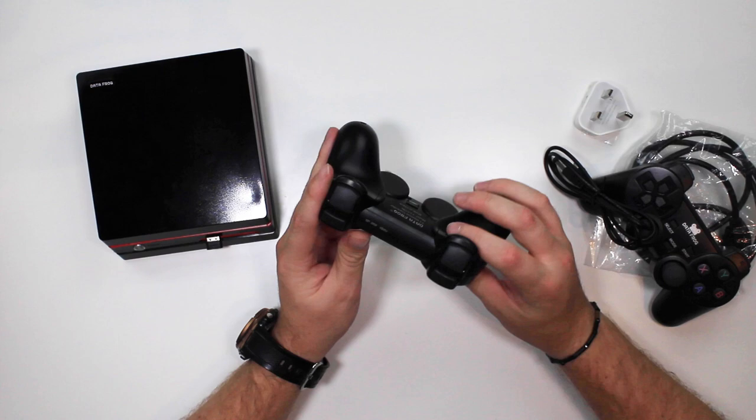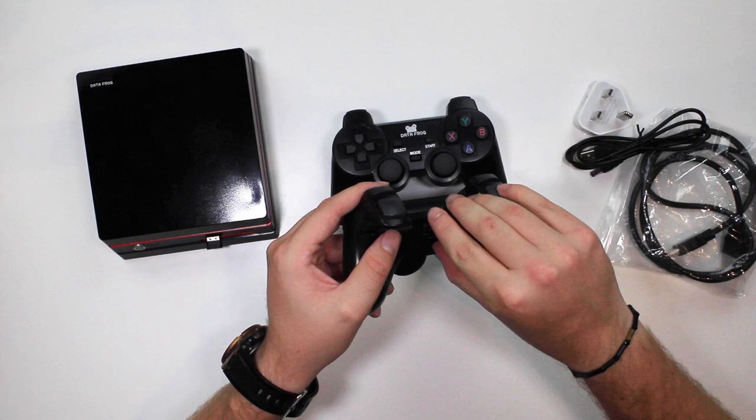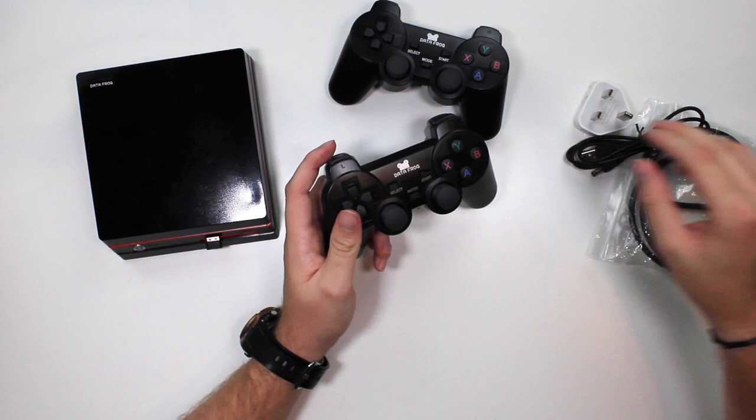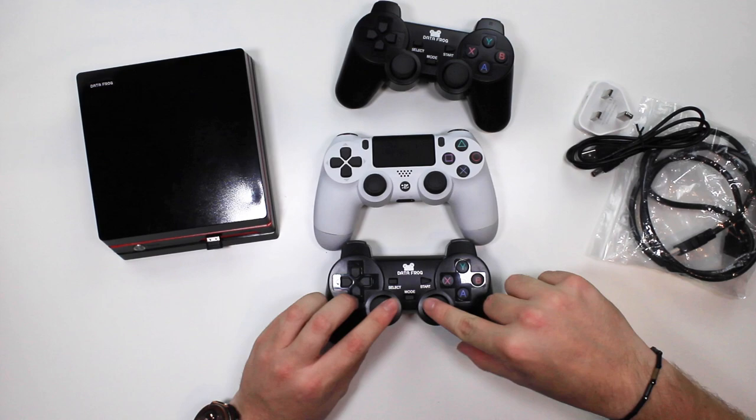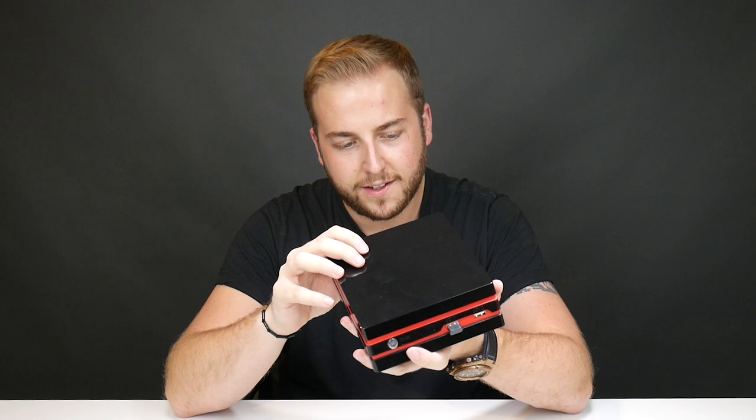They're actually wireless. I don't think they come with any batteries — no, no batteries — so that's a bit of a shame. But they've taken the design aspect from a PS1 and the old school PS2, and you can tell they've kept the colour combos in order. It's very light, very cheap. You get your cables and that. It's super light, there isn't much to this at all, but apparently it's got 600 games built in. You've got your TV out and your HDMI, so it should technically work straight into the HDMI.